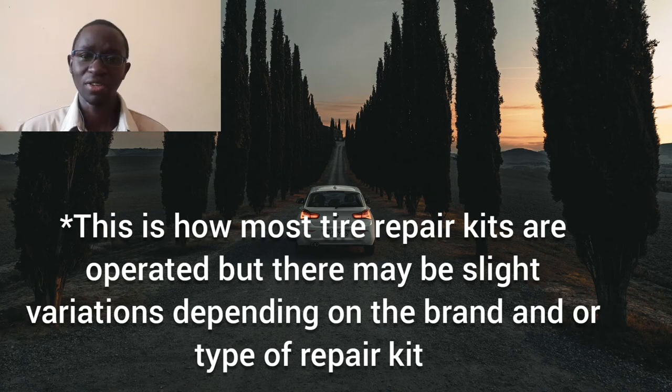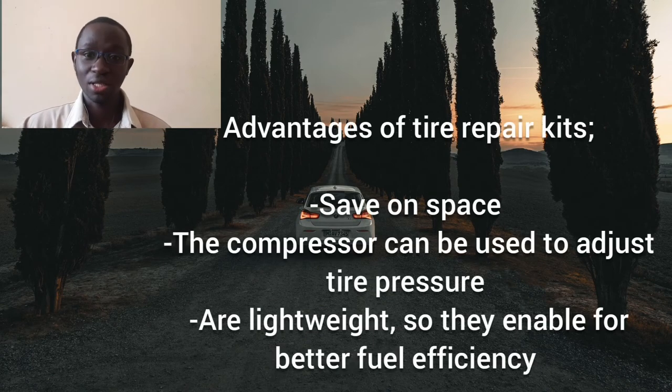Now let's look at the advantages and disadvantages of a tire repair kit, beginning with the advantages. First, tire repair kits are compact, so they save space and give you more cargo room, unlike a spare wheel which occupies more space. Secondly, you can use the compressor to adjust tire pressure without needing to go to a petrol station or tire repair center. Lastly, they are lightweight, which aids in better fuel efficiency.